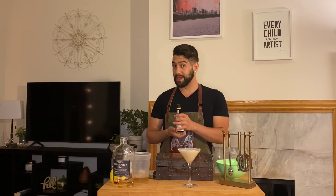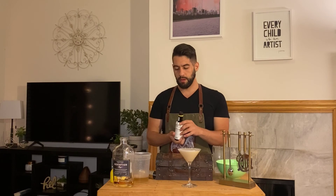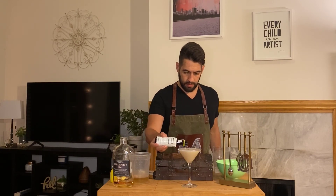We're going to make it nice and pretty and decorated. I'd do four droplets in a row — one, two, three, four.